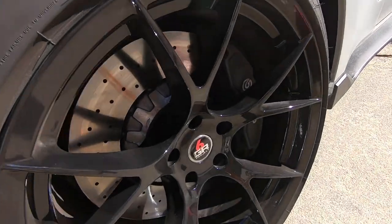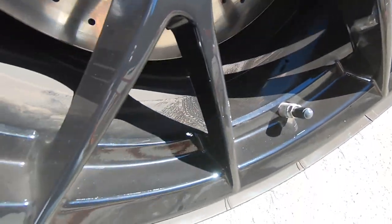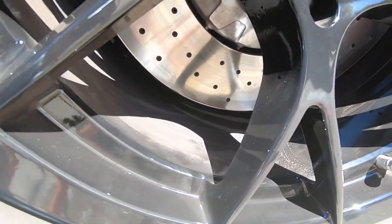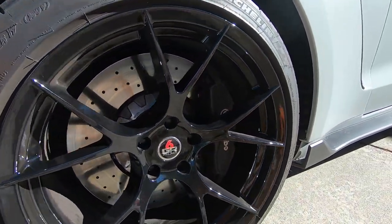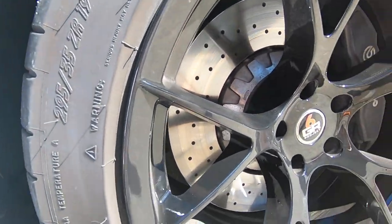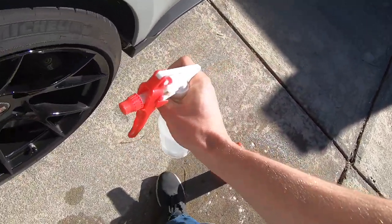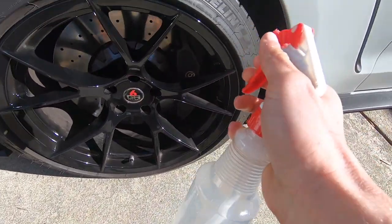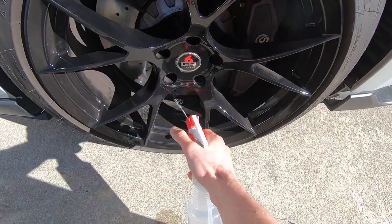Here are the wheels — Project 6GRs — as you can see we got a lot of dirt left in the spokes. Looks like they might have tried to wipe these down before I got here, but there's lots of brake dust being caused by these absolutely gargantuan Brembos. The first step is I'm going to take an iron remover — the product we're working on at Mister Auto.